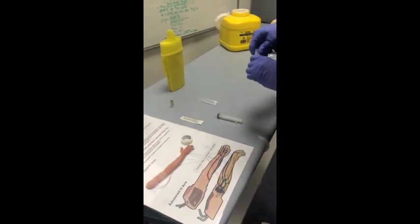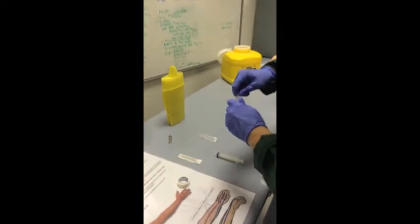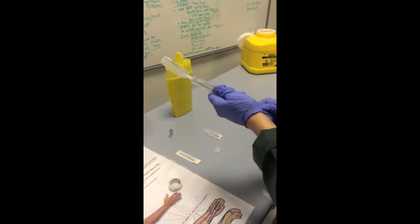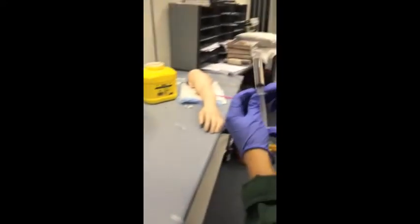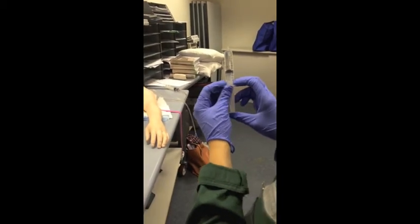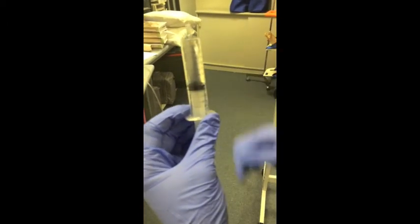I open the blunt needle from its sterile packaging but do not remove the cap. I draw up the 10ml of normal saline with the 10ml syringe. I only need 8ml as there will be 2ml of fentanyl being titrated, so I discard 2ml of the normal saline from the syringe. I put the empty saline cap back onto the syringe to ensure sterility of the tip.